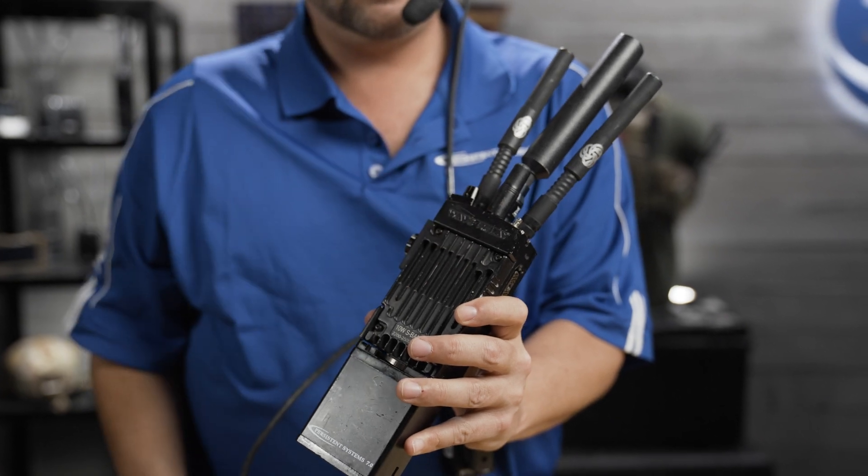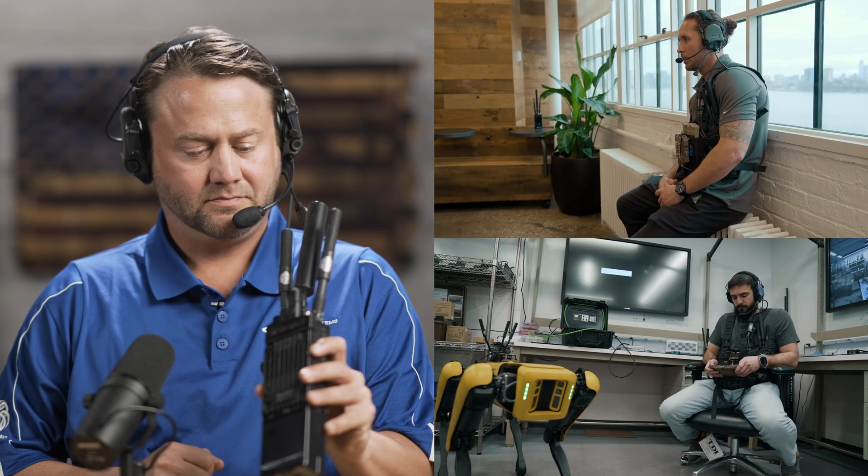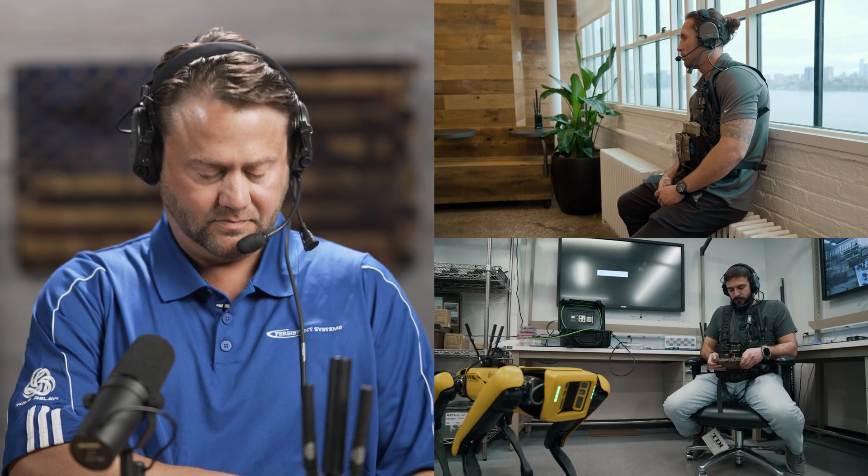Robot team, mic off. Hey Ricky, what are you up to? Not much, just doing some tests with Spot. Sounds like Ricky is taking advantage of intercom mode as he's got his hands full with Spot.